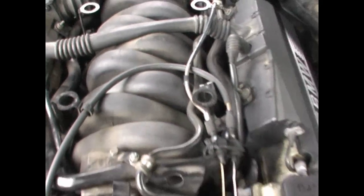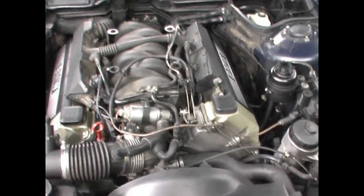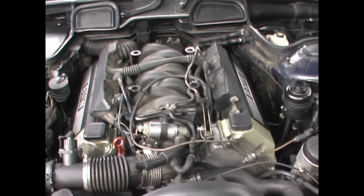This car has a rough idle when cold, and as soon as it warms up it's all gone. I'm going to start the car now so we can check.